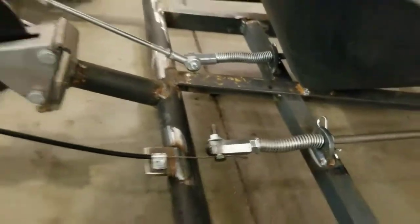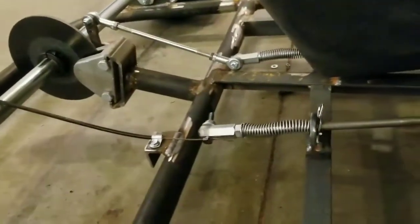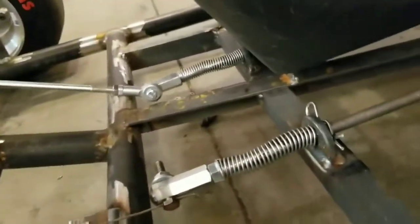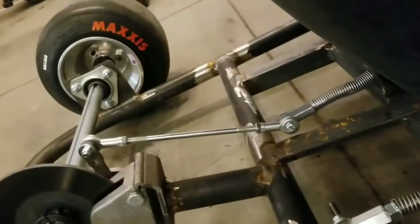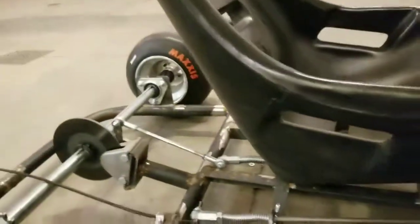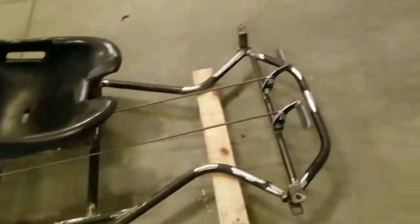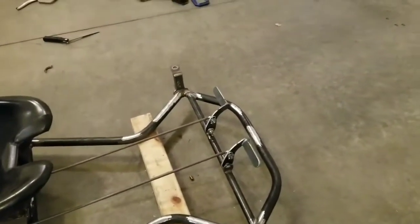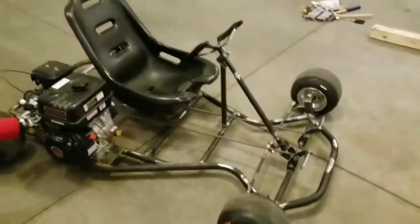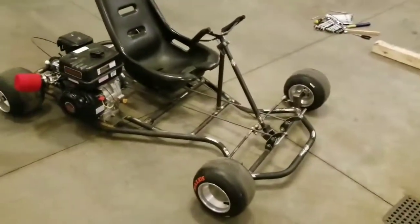Throttle — something like that seems to work okay, if you can see this here. I guess I won't know until I take it for a ride, but it looks like it should work. I'm gonna bolt the motor back on and then tackle the steering.